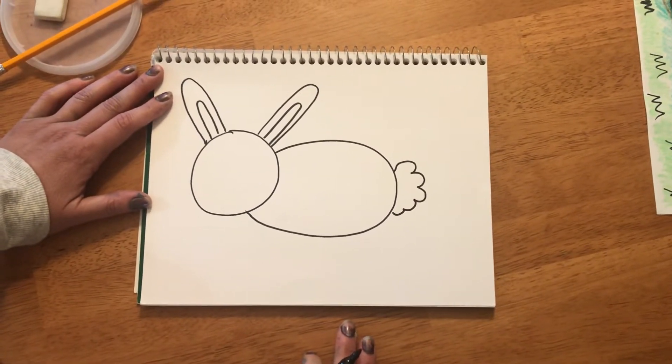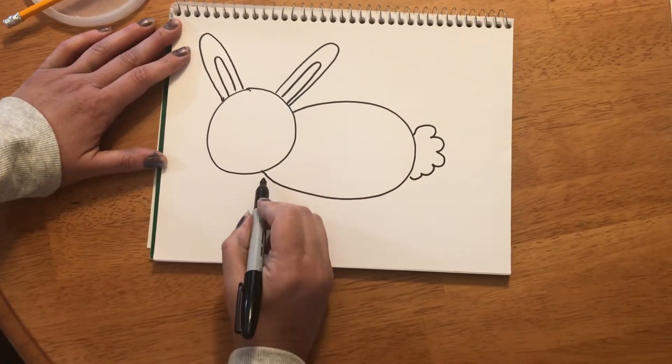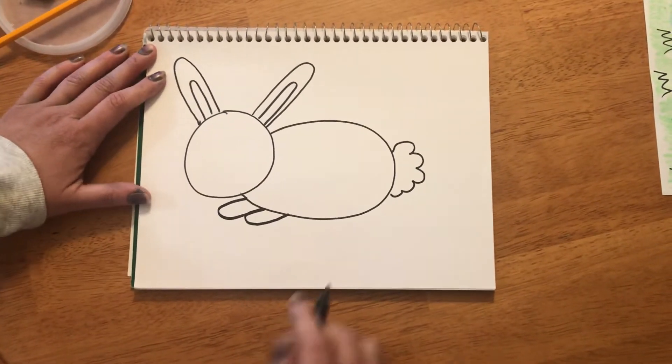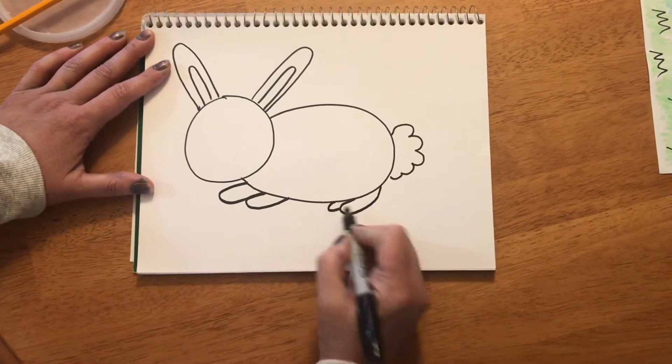We have to give our bunny some paws. The paws are gonna be ovally lines, kind of like the ears but a little bit shorter. I'm gonna go out and around — my bunny has two front paws. The back paws I'm gonna make one bigger and one peek out that's a little smaller.